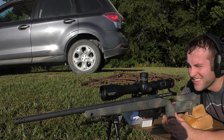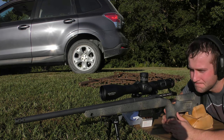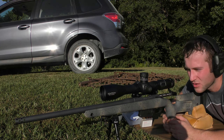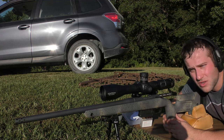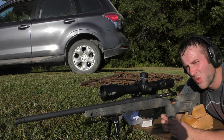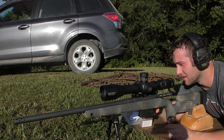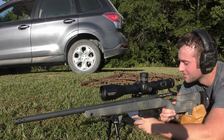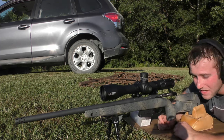We gave the rifle plenty of time to cool down. The barrel is still really warm, but it's about 97 degrees out here, so 'cool' just means not flaming hot — if I can touch the barrel, it's cool. We're going to shoot 43.5 grains of Varget regardless, since we waited a good while and it's still hot. Not an ideal day to shoot, but we'll work with what we have.